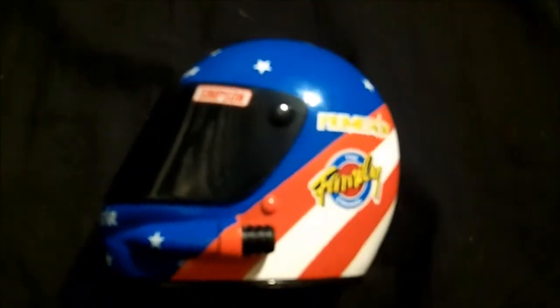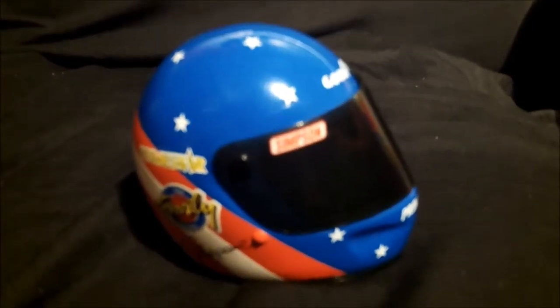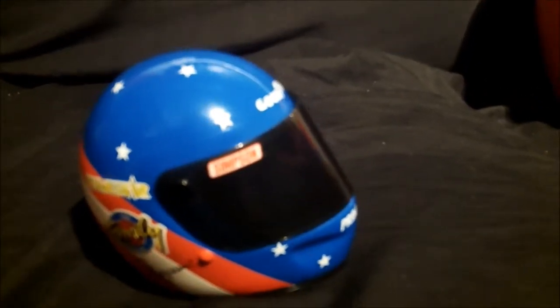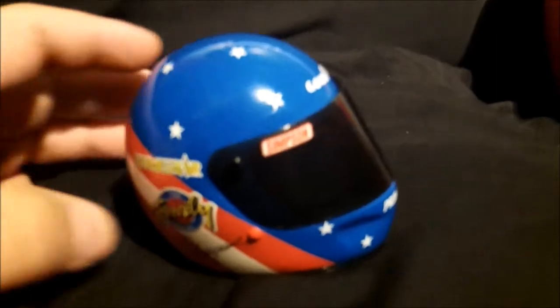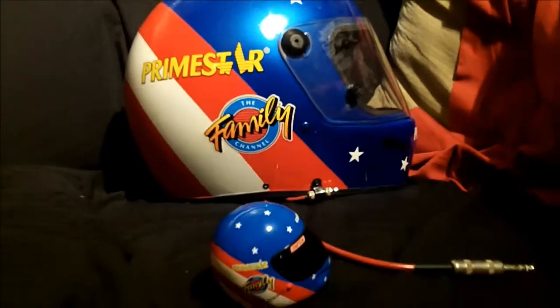By itself, I would rank this helmet a C. Now, a C might sound kind of low, but why don't we compare it to the real thing.